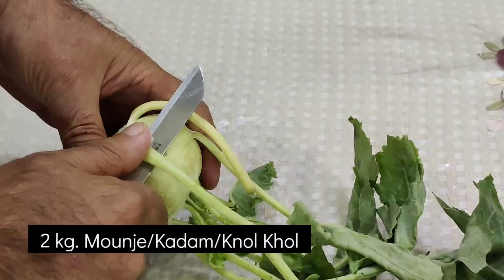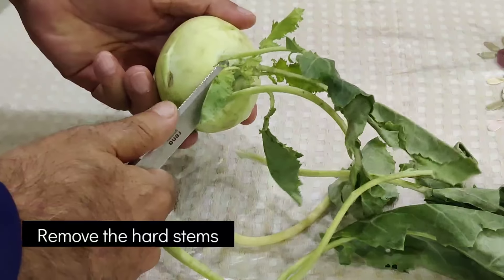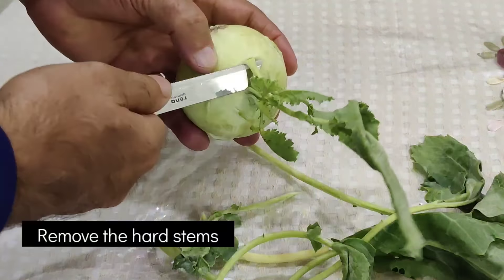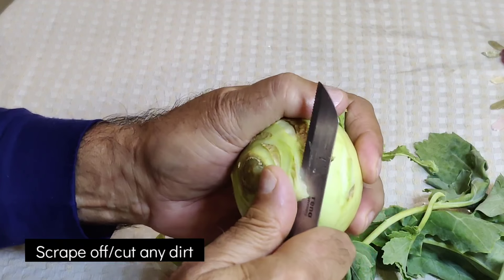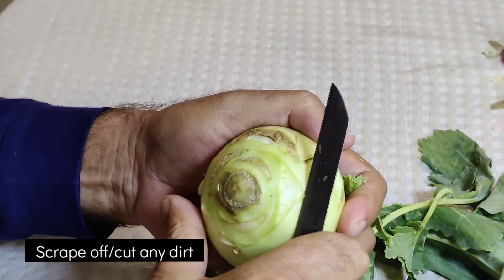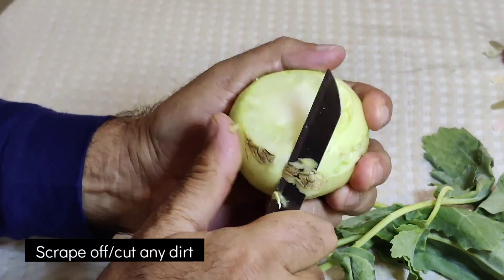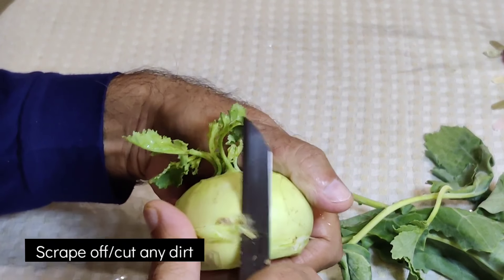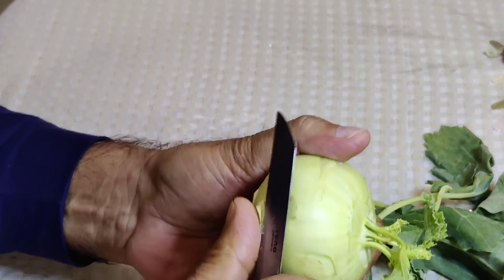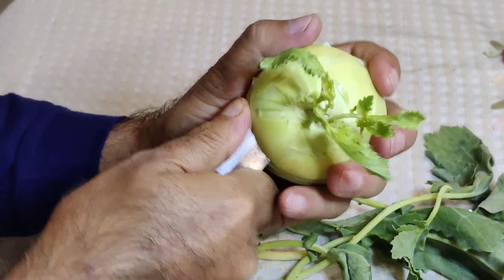First of all, remove the small stems. The tender stems are usually on the top of the vegetables. Where you have a little dirty or black part, cut it off. The base is also cut — wherever there is black, we will cut or scrape it off.